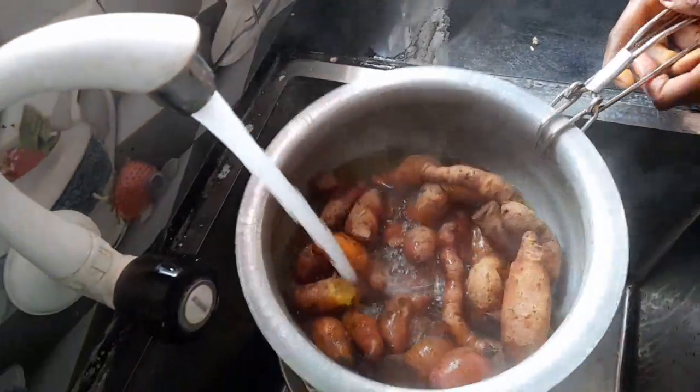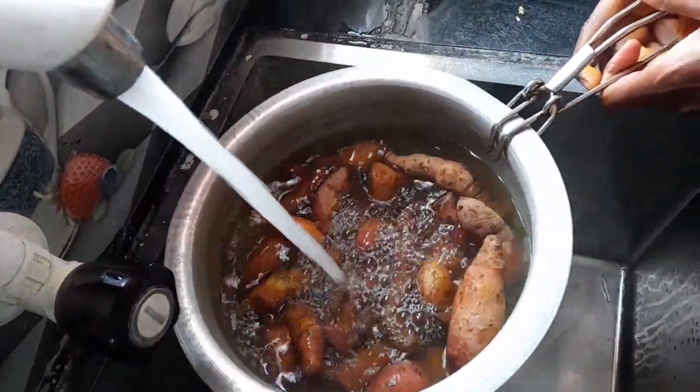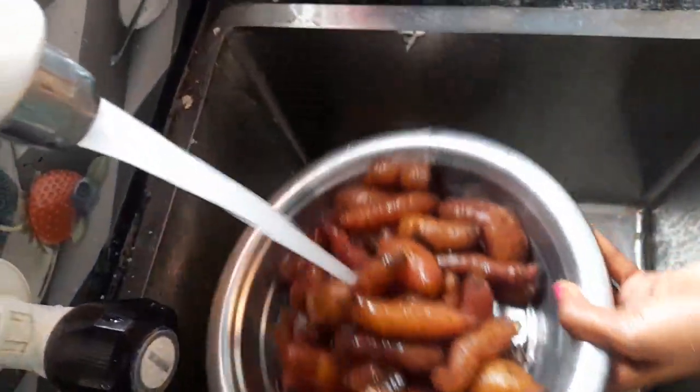Now add the leafed slices, and mix the rolls with a little bit. Add the leafed slices first and very nice.